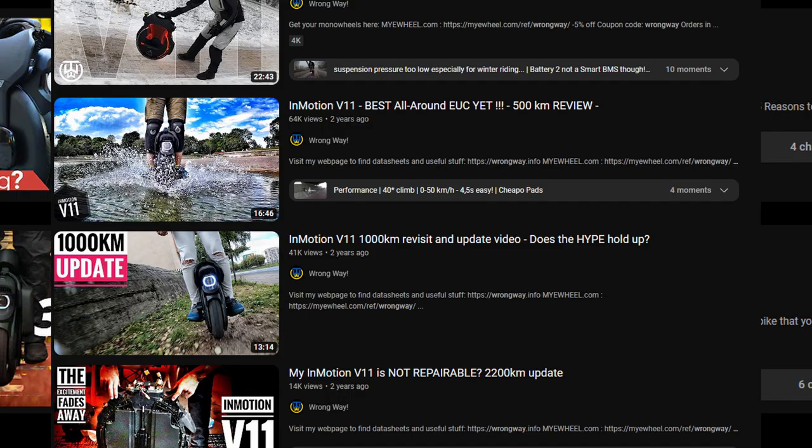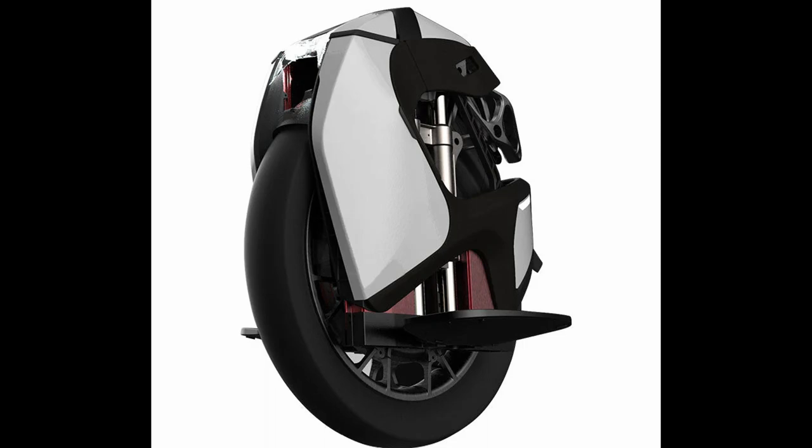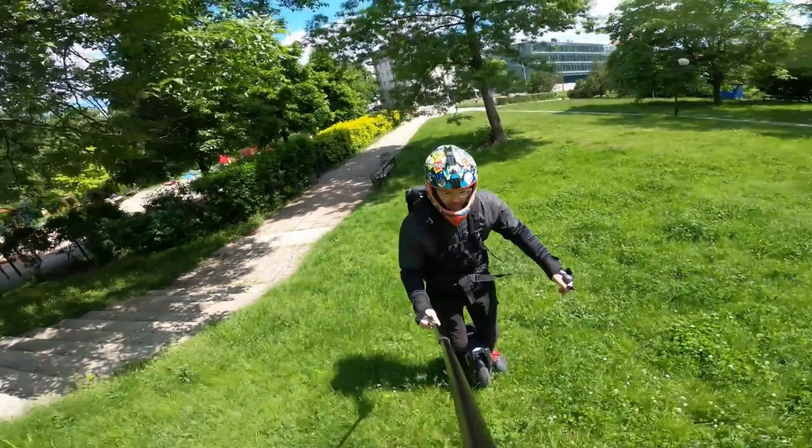I was comparing the V11 with the S18 at the time. The appearance of the S18 didn't appeal to me, plus it had a smaller battery. Adam's video on the S18 titled 'I've Had Enough' put me off — his comment about the motor grinding noise steered me away from it.